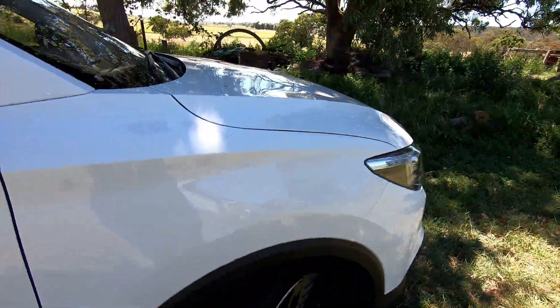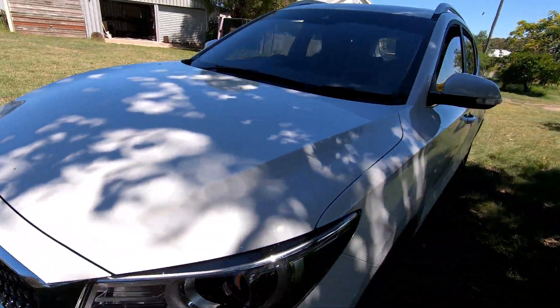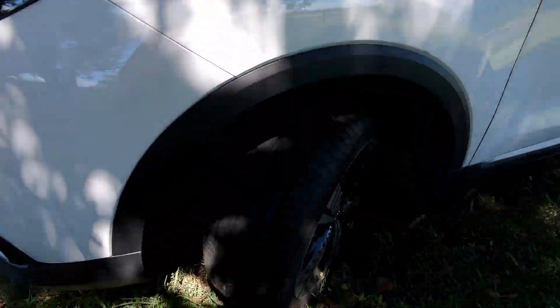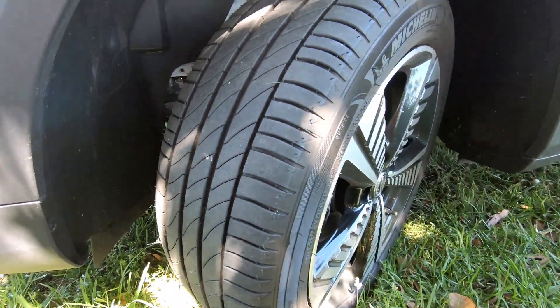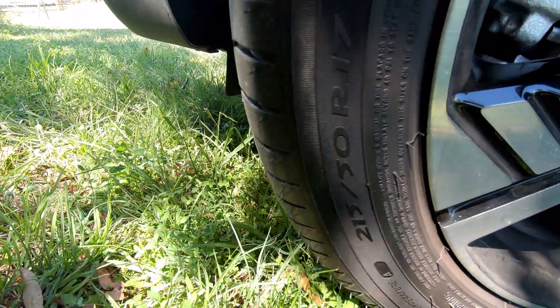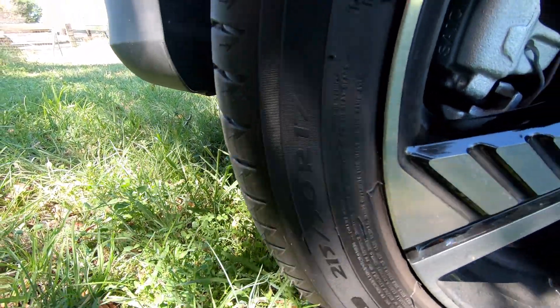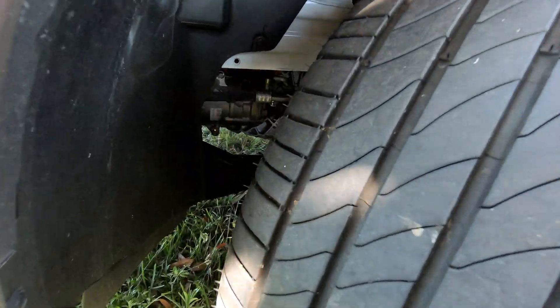So that's the driver's side. Let's come around to the passenger side. I've mentioned this before — these have standard really good tyres. These are a Michelin 215/50 R17 Primacy 3, which are a really good quality tyre. So it was impressive to see those on the MG as standard.